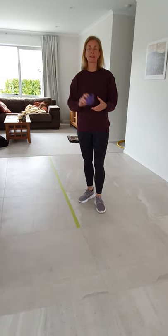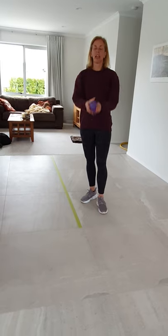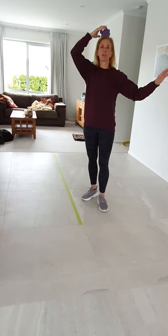Alright and the other thing that you will need is a little stuffed animal. So I have something like this but it needs to be small and it needs to be something that you can toss and you can put on your head or any other parts of your body.